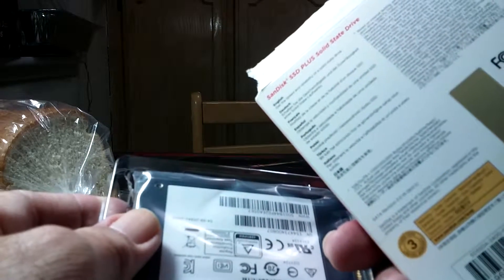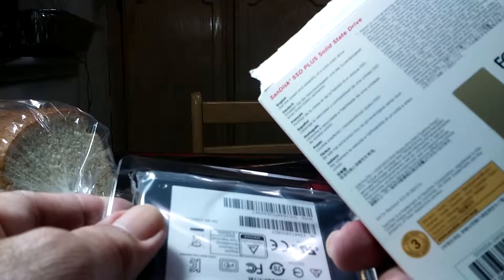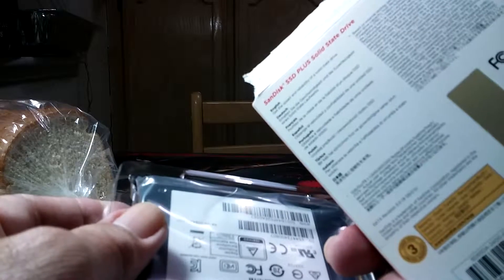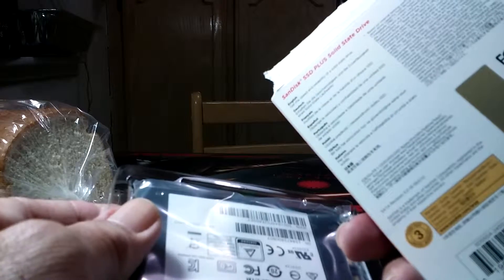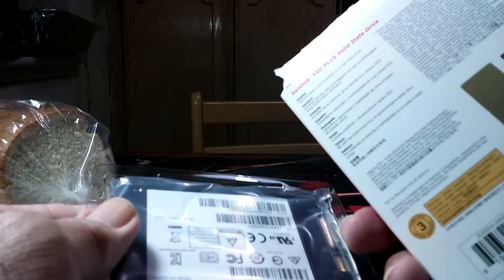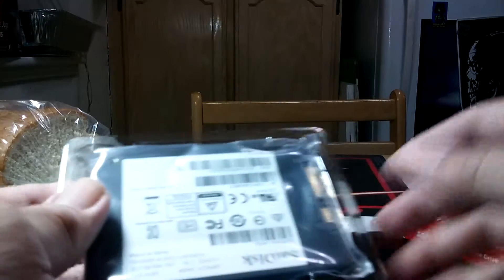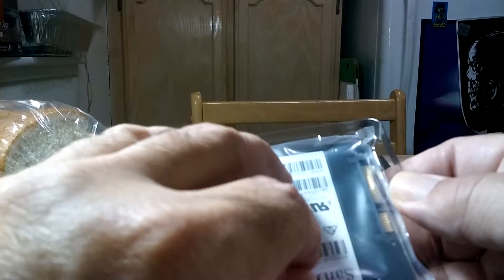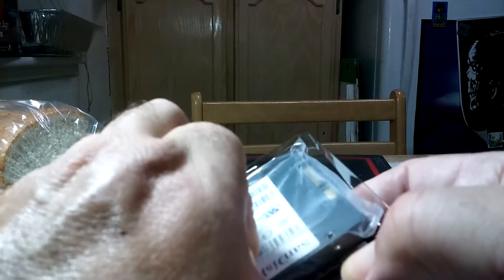It does 520MB read and 350MB write. The write speed is 350 — that's not really fast compared to a Samsung, but it doesn't need to be for my laptop. I'd rather save an extra $30 and do something else.